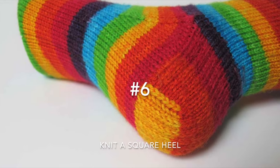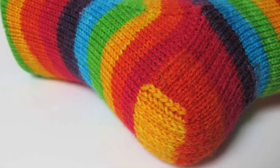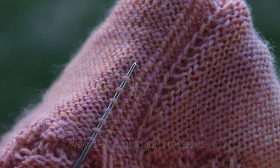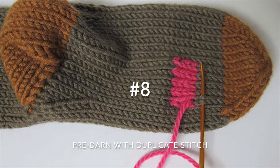Number six, for top down socks, knit a square heel and use heel stitch. Number seven, on the wrong side, weave yarn in and out through the purl bumps. Number eight, pre-darn problem areas using duplicate stitch.